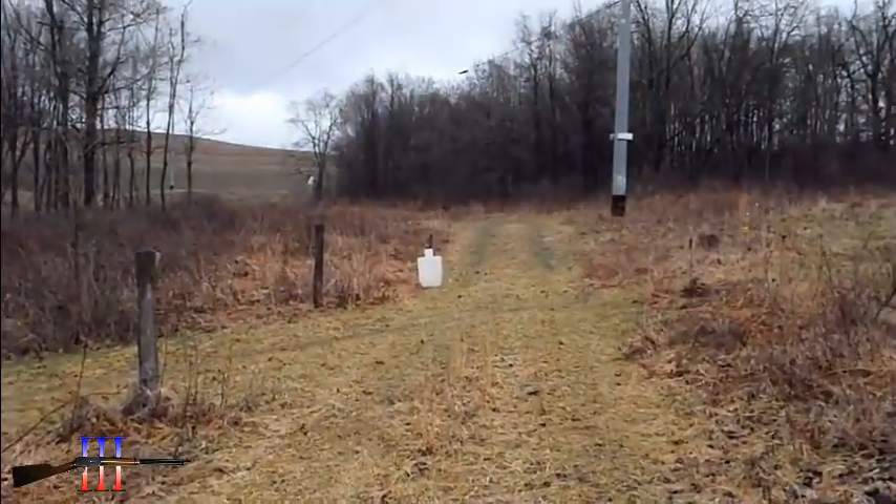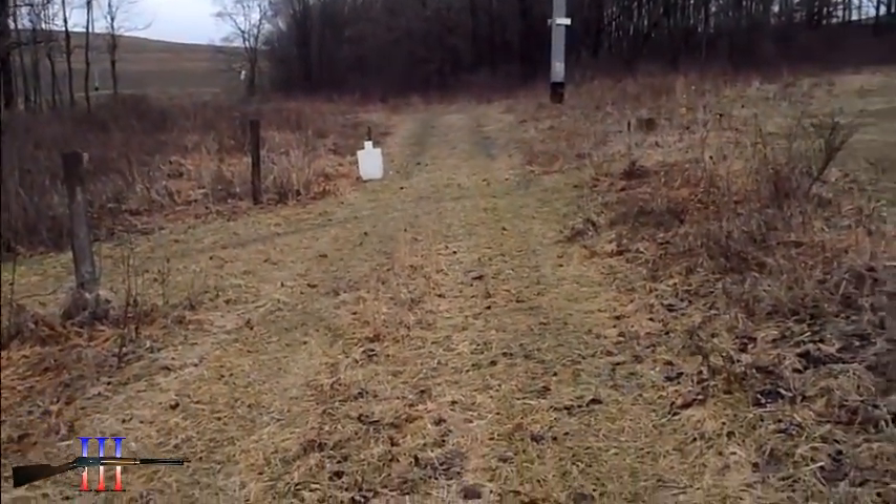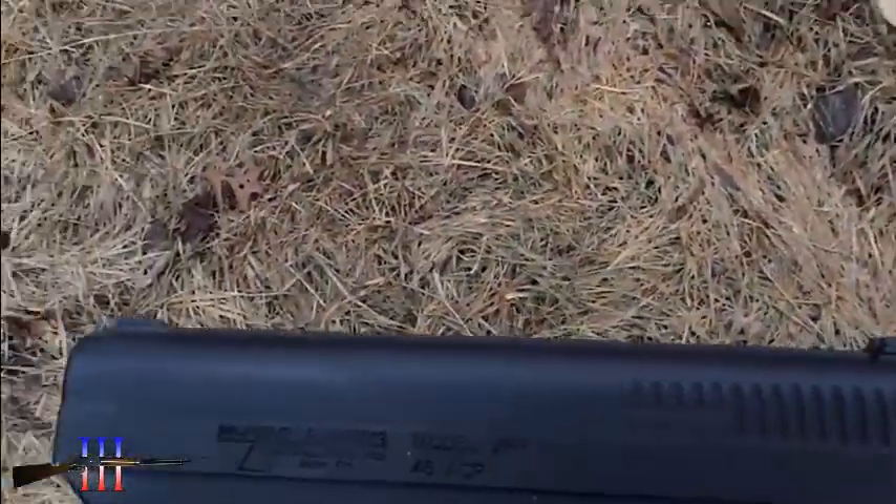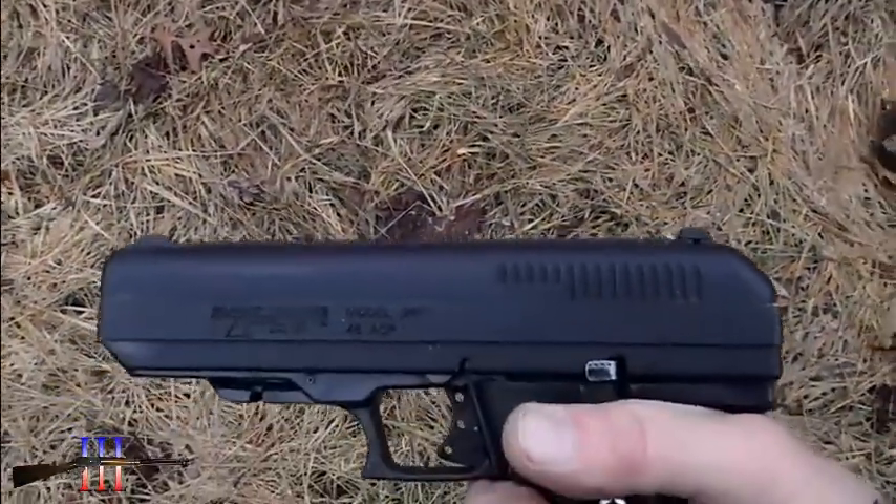I'm going to be shooting at 15 yards. I'm going to use point shooting because the sights are screwed up and I can't contact the company — they just don't seem to want people to contact them.